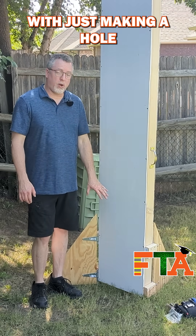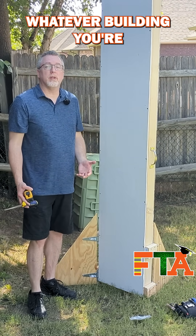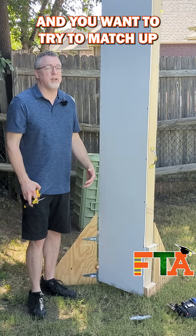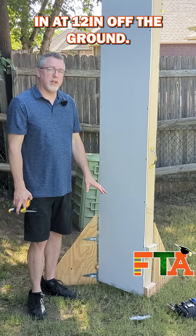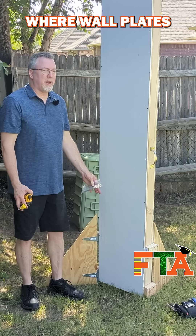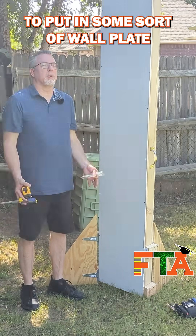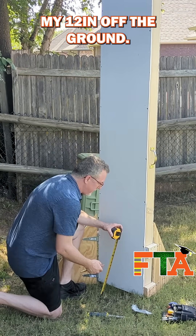We're going to start off by making a hole where I will fish the cable through from the top. Whatever building you're in, you want to look at the electrical outlets and figure out how high off the ground they are, and try to match your wall plate to that. I'm going to cut this one in at 12 inches off the ground. I go into so many sites where wall plates are just dangling out of the wall because someone didn't take the time to put in a wall plate or a box in the drywall. The first thing I'm going to do is measure my 12 inches off the ground.